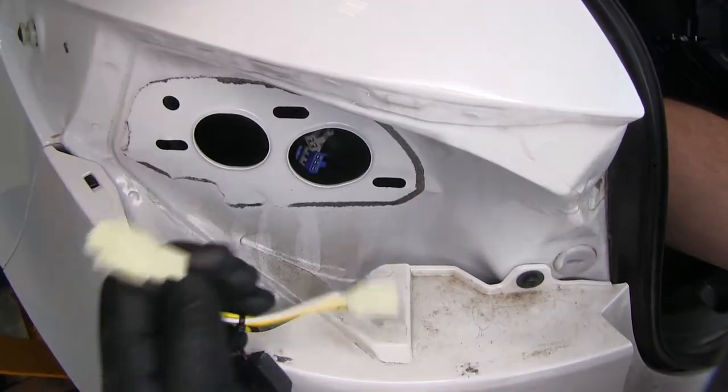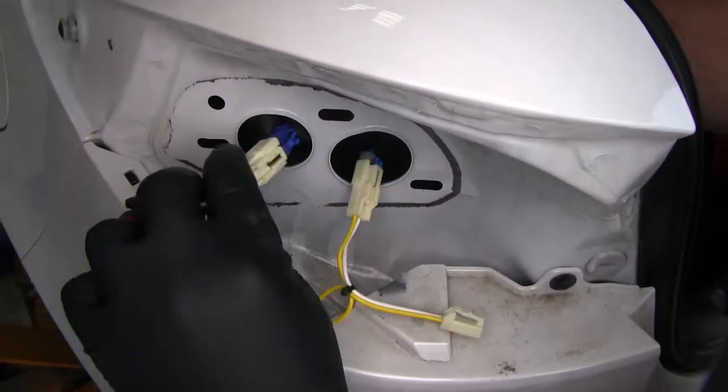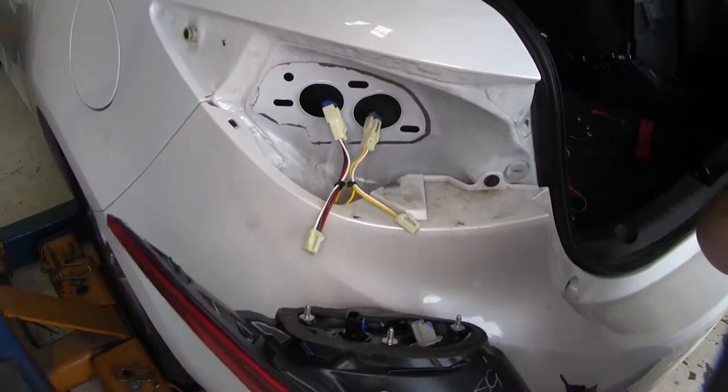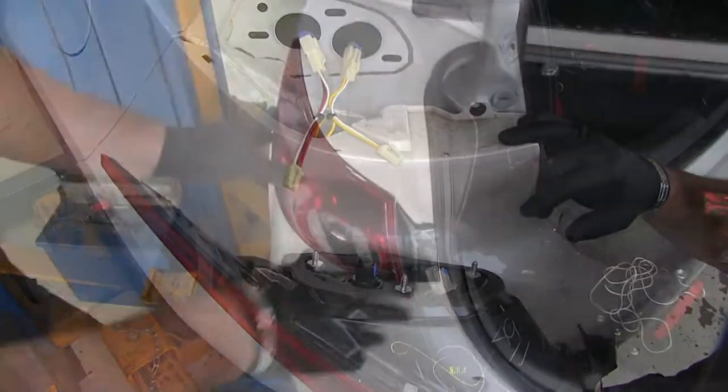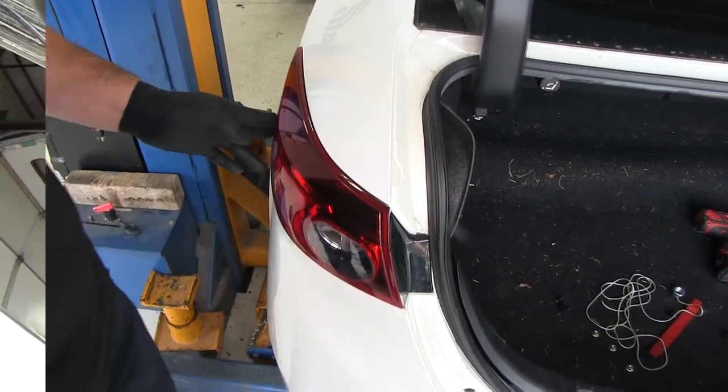Now I'm going to take the ends of my two plugs and just match them up. Then we can plug in the other two ends back into our taillight, reinstall our taillight, slide it into place, and put our three nuts on the inside.